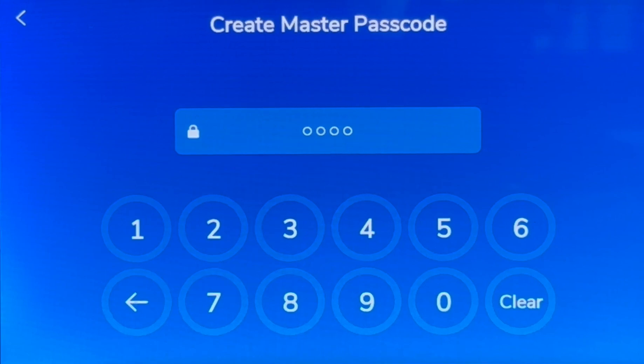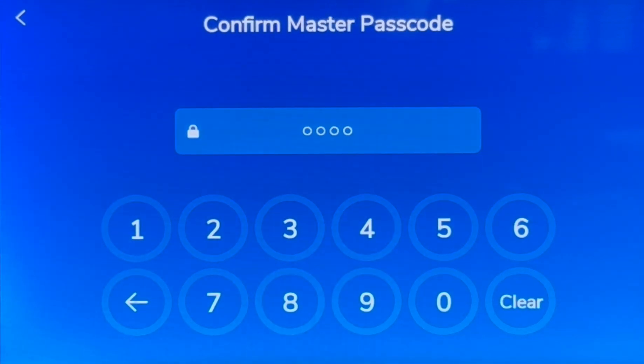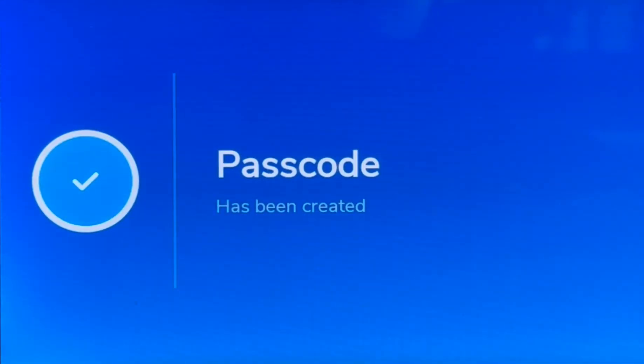For demonstration purposes, I will use 1, 2, 3, 4. Just to confirm, we will re-enter the passcode. Passcode has been created.